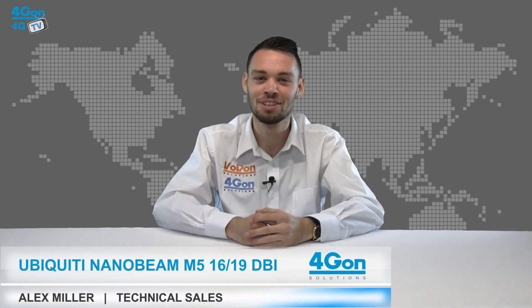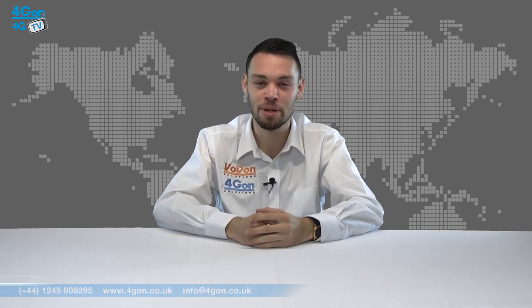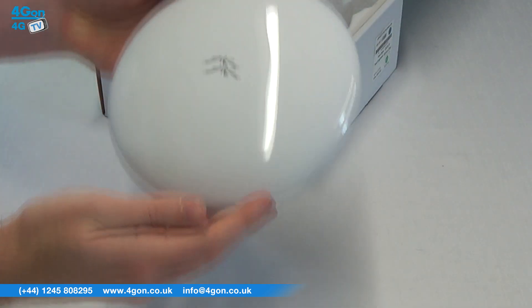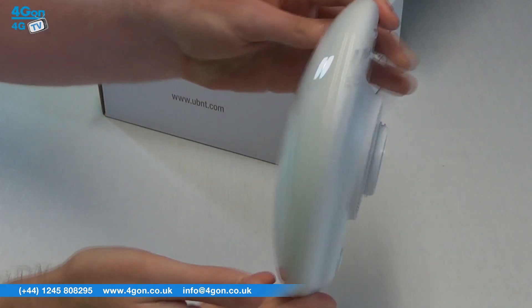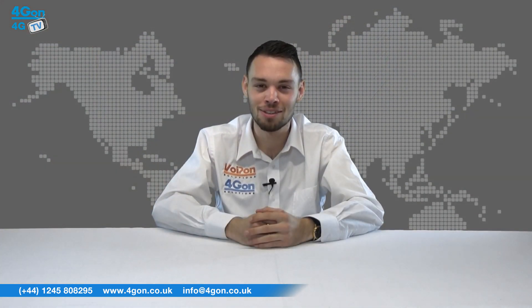Hello and welcome to 4GTV, 4Gon Solutions' product review channel. I'm Alex Miller, part of the technical sales team at 4Gon Solutions and our sister company Voipon, both leading distributors of communications equipment serving customers worldwide. Today we're going to take a look at the Ubiquiti Nanobeam M5 16 and 19 dBi models. Let's get started.